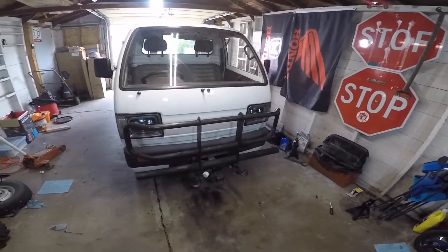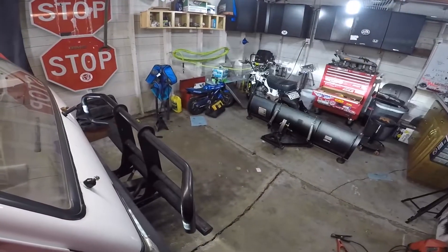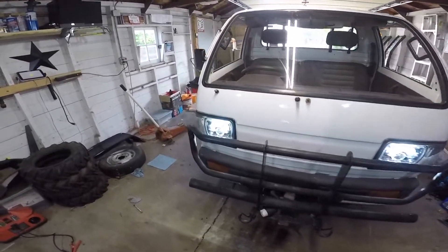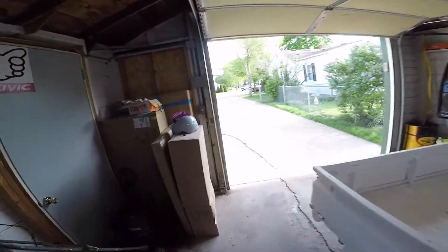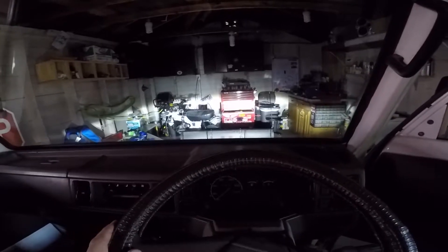Both headlights are in now. I kind of aimed them against the lines on the wood, but it's not dark yet. They look super bright compared to the stock ones. I turned them off to see if we can get it as dark as we can with the windows still up. No lights, then lights - they have a pretty good cutoff line for being projectors. It might need to go lower; it's hard to tell until it gets dark and I can get it outside against the garage door, but they seem pretty bright.